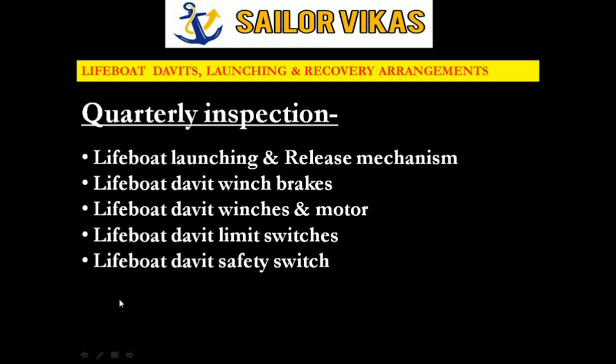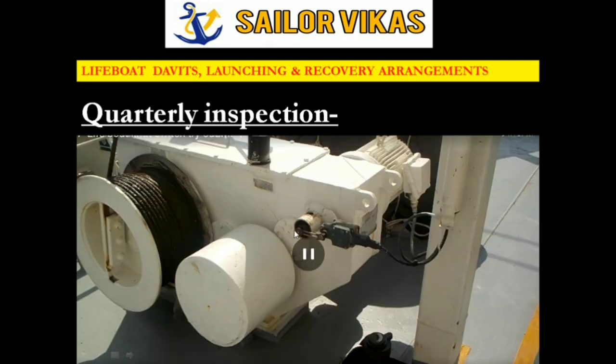After limit switches, we have the lifeboat davit safety switch. This safety switch is similar to a limit switch and is connected to the location where we place the brake handle to heave up the lifeboat. When you insert the handle, this switch activates, which prevents the handle from rotating while we lower or heave the lifeboat. It is a SOLAS requirement that this safety switch ensures the handle cannot rotate during lifeboat heaving or lowering.